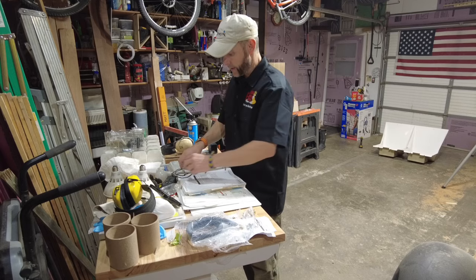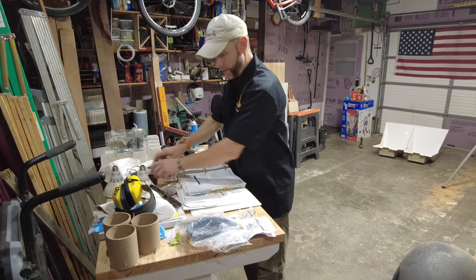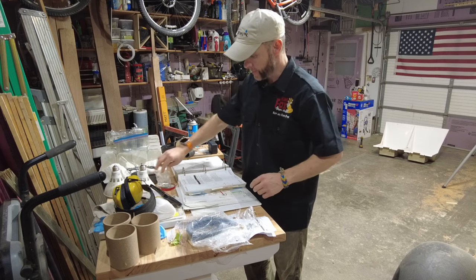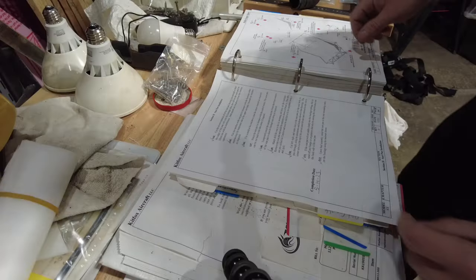The shop's a bit of a pigsty right now — I've got 13.6 different projects going on. In the process of getting back into the aircraft I've got wood everywhere, you name it. So let's get organized.